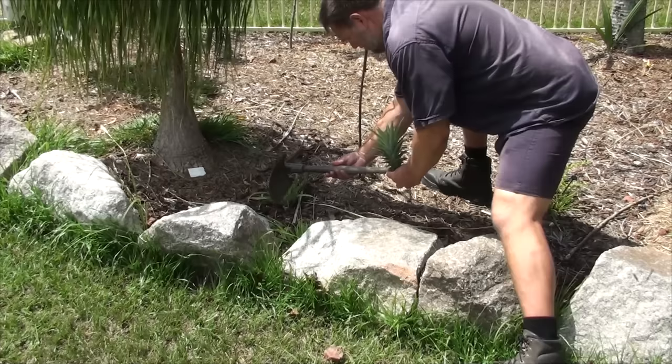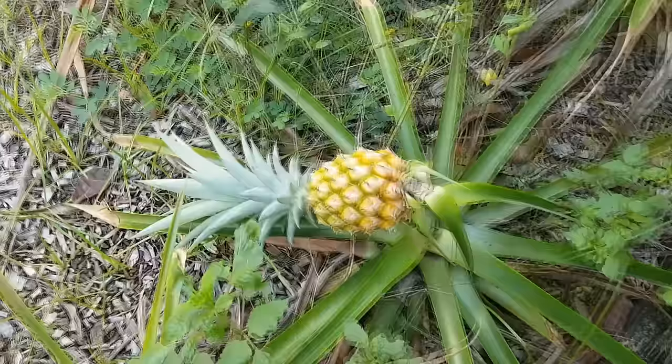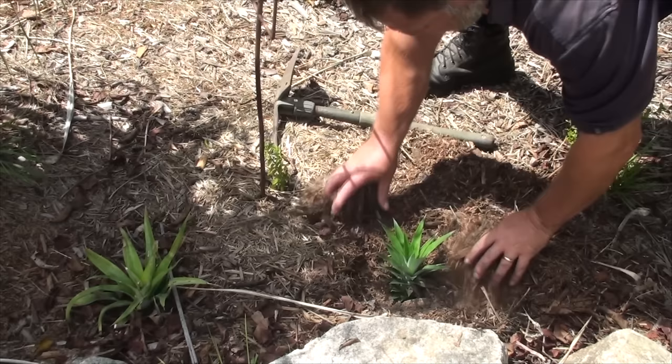Give it a bit of water occasionally and it will grow into another pineapple. In about 18 months you'll have a little mini fruit which will look so cute and beautiful. Eventually it will fall over — the stalk will break — and that signifies the pineapple is ready to be picked. You can whack it on the kitchen shelf and eat it. Simple as that.